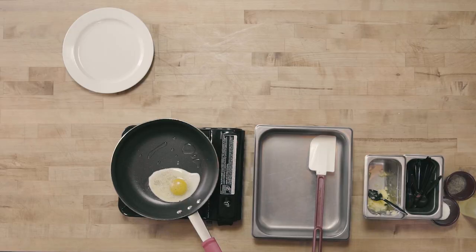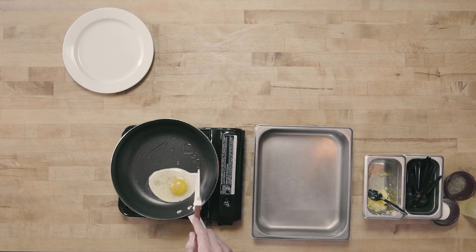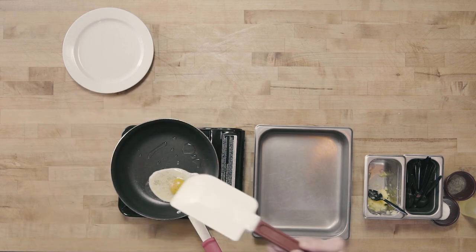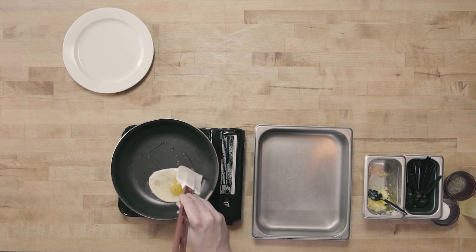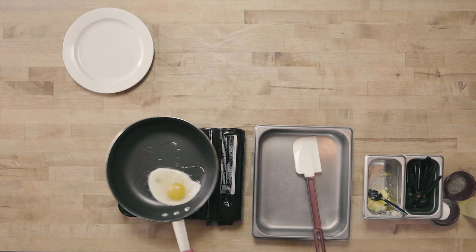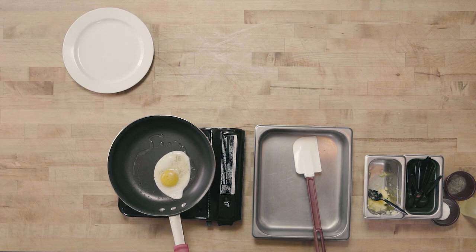I'm going to turn my heat down just a little bit because I do want that white to mostly cook before I flip my egg. Sometimes with older eggs, there will be a little watery piece that will break off and bleed into the pan. If that happens, just take your rubber spatula and kind of push it back to form your egg. Now that my egg is kind of set, I'm going to give it just a little bit of a rotation in my pan, just to make sure that it's not sticking.